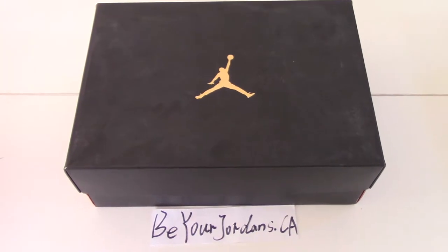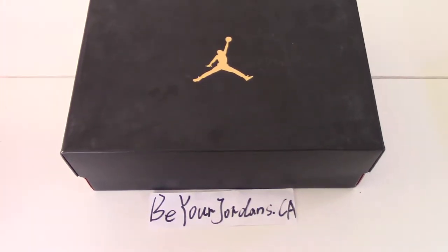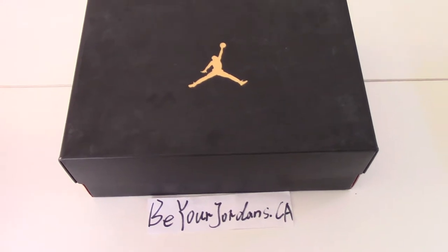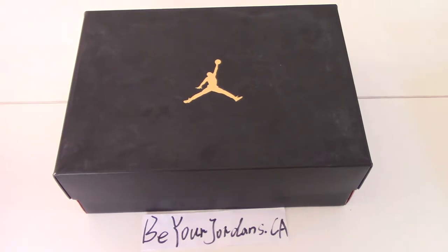So you can check the shoes here. As you know, this is for Air Jordan shoes. Common black shoe box on the upper. Print golden jumpman.